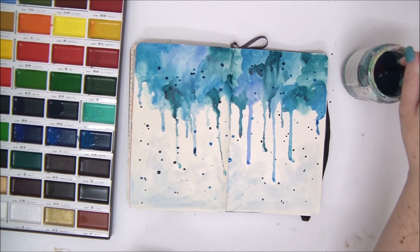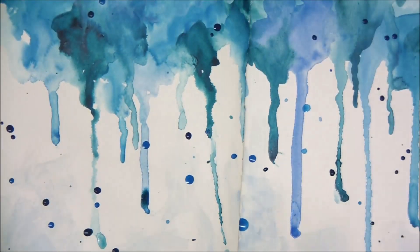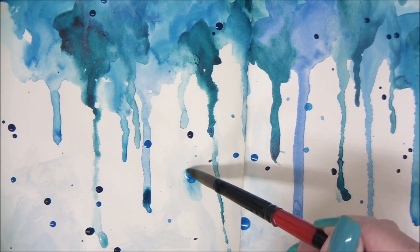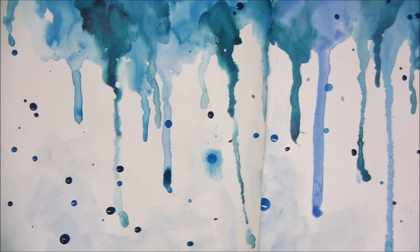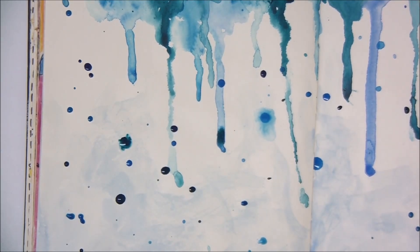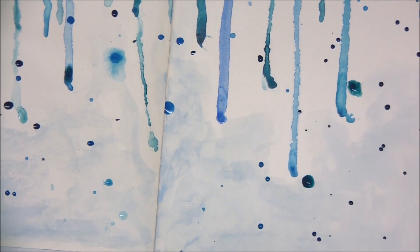The next technique is called pooling. We're going to create little tiny pools of paint by adding water and paint onto the page. Basically, we create little pools of paint by adding water to little drops of paint that we have on the page. Later, when they are dry, they're going to look really cool. I'm just adding water around one dot with the tip of my brush, creating a pool of paint and water on the page.